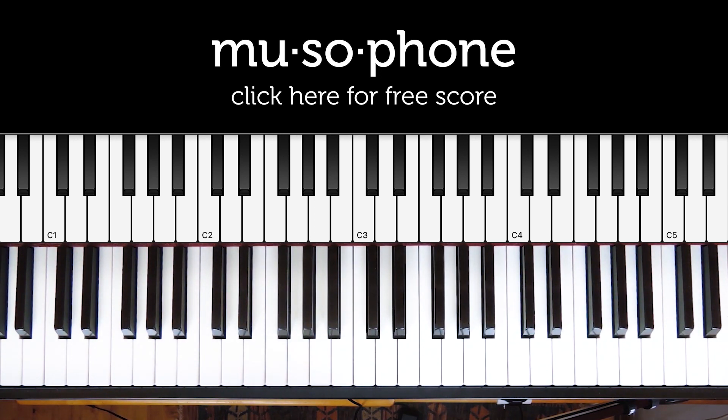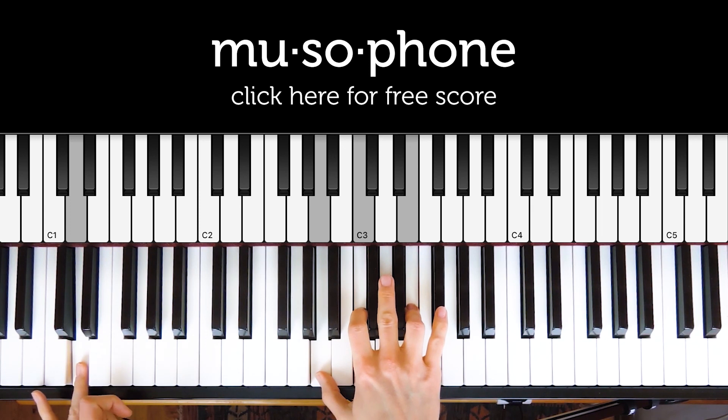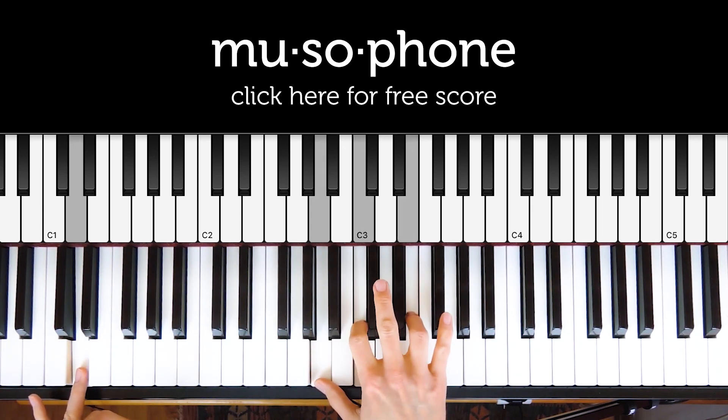Otherwise I'm going to spend the rest of this video just talking about the chords and how they work, so we'll just go through them one by one. This is the opening chord, and that's fairly straightforward to analyze: an A minor triad in the right hand but with a D in the bass. So we write that A minor over D.